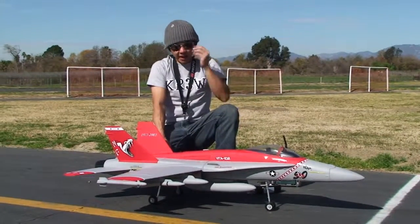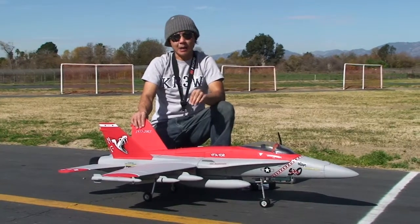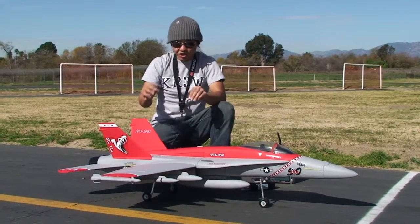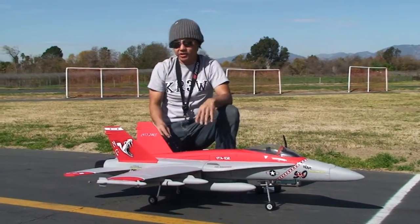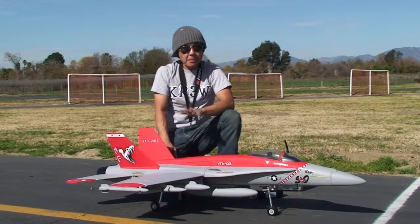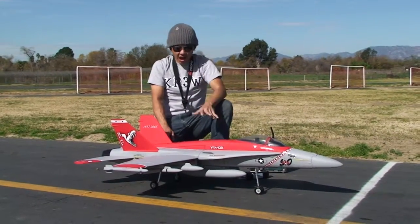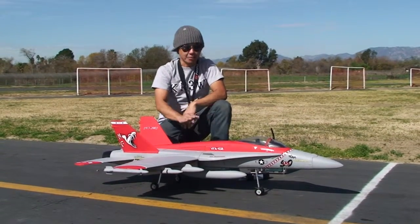Available at BananaHobby.com, this is one of the three versions — this is the Diamond Viper version. This is just a gorgeous, gorgeous ready-to-fly kit. Very minimal assembly and you guys are flying one of these 90mm ducted fan jets. The scale of this thing is just awesome.